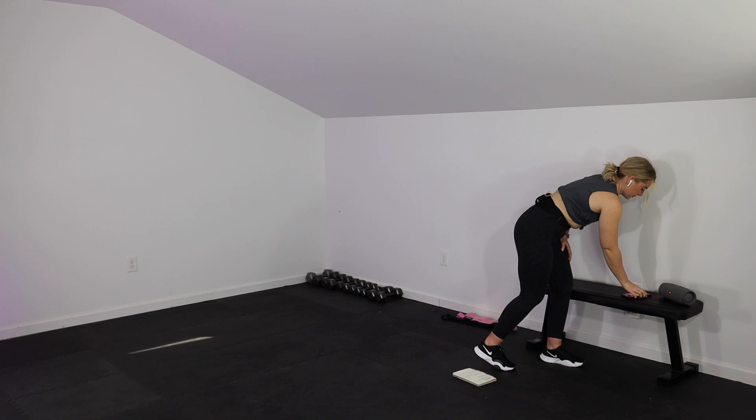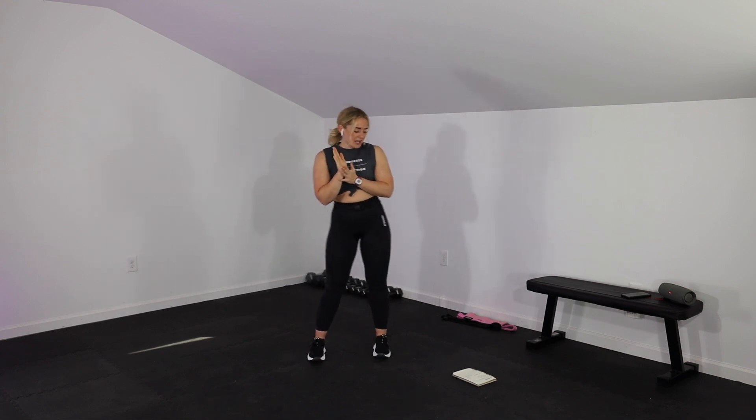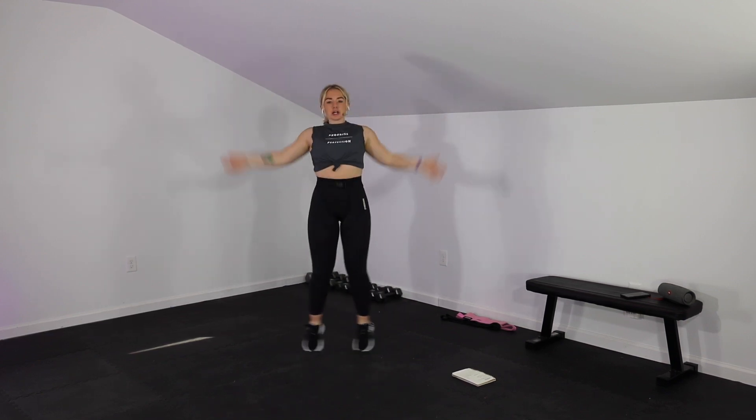We're starting with a jam — a little Black Eyed Peas for you. I love the Black Eyed Peas. They're in my soul. We're going into 20 seconds of jumping jacks. Let's get it going in 3, 2, 1. Moderate pace — nothing crazy, just getting warmed up.